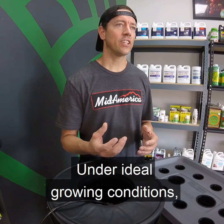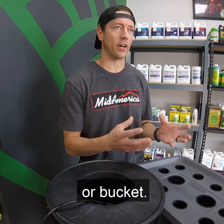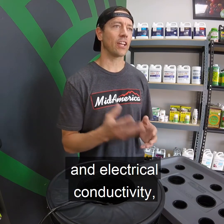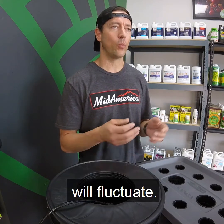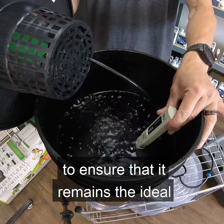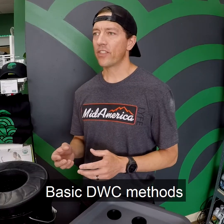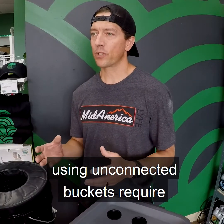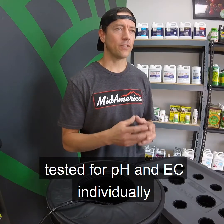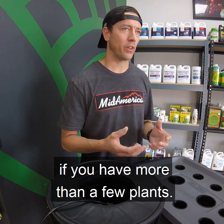Under ideal growing conditions, plants are able to grow a root mass that comprises the entire bin or bucket. As the plant grows and consumes the nutrients, the pH and electrical conductivity, or EC, of the water will fluctuate. For this reason, frequently monitor the nutrient solution to ensure that it remains in the ideal uptake range for your particular plant. Basic DWC methods using unconnected buckets require each bucket to be dosed with nutrients, topped off with water, and tested for pH and EC individually, which can become a time-consuming task if you have more than a few plants.